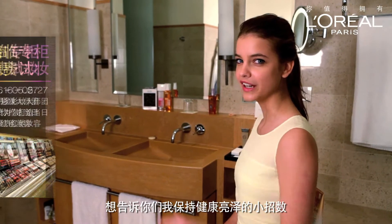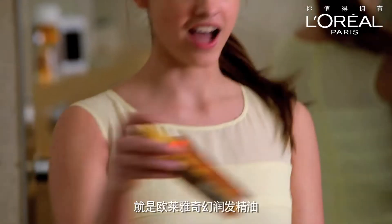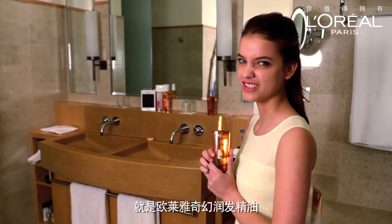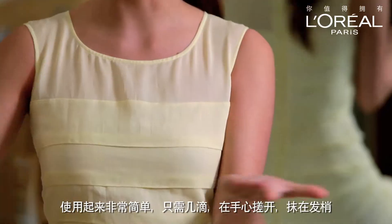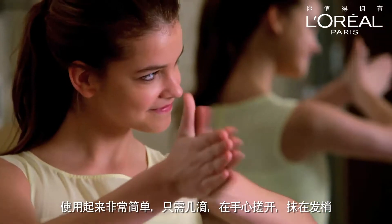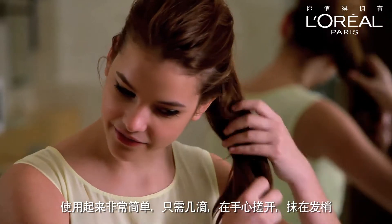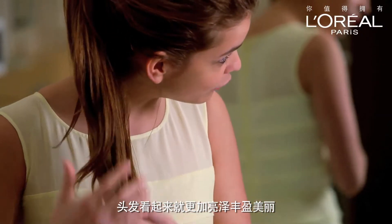I just want to show you my little trick — how I protect my hair and how it always looks so healthy and fresh. I use an extraordinary oil. It's super easy to apply: just put a little drop on your hand, mix it, and put it on the ends of your hair. It just looks more shiny, healthy, and beautiful.